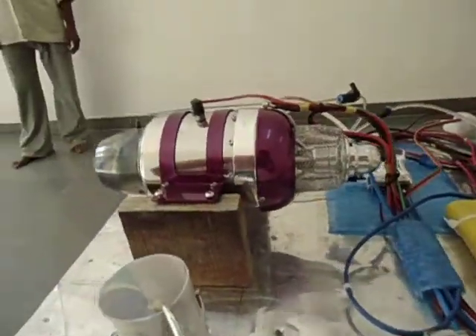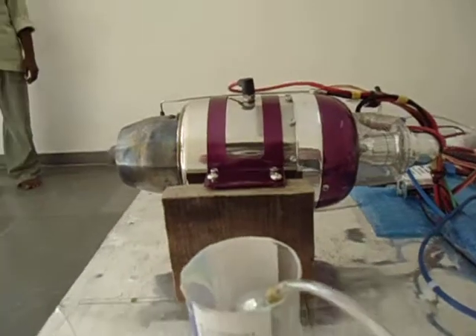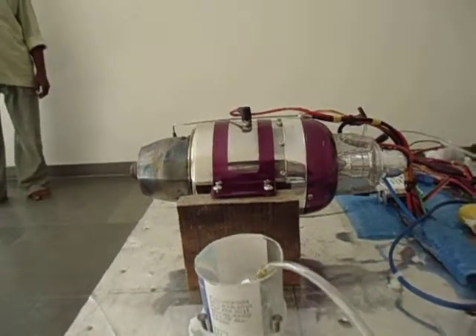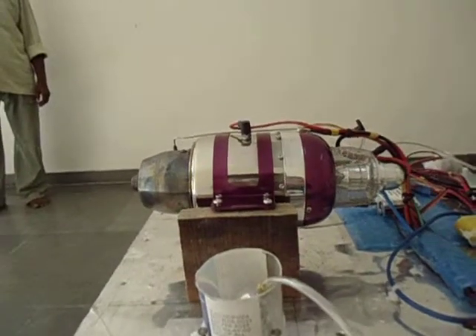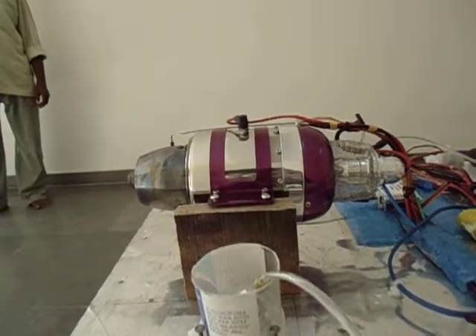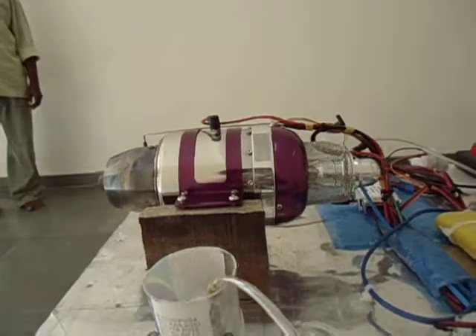This little machine gives a thrust of 8 kilograms, and the weight is 1.2 kilograms. So it's almost a power-to-weight ratio of 1 to 7, which is incredible.